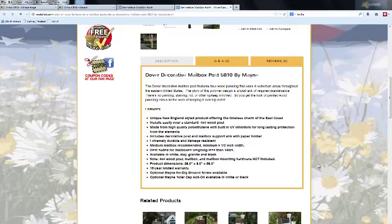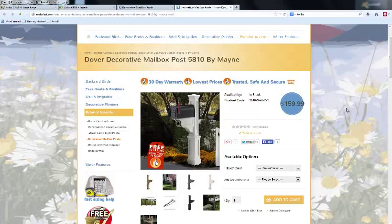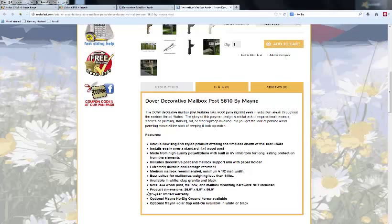Product dimensions vary. This one we're looking at is the Dover Decorative Mailbox Post, number 5810, and its dimensions are 26 by 8 by 56. These come with 15-year limited warranties, and there is an optional no-dig ground screw available.